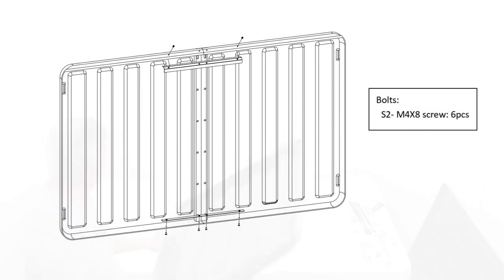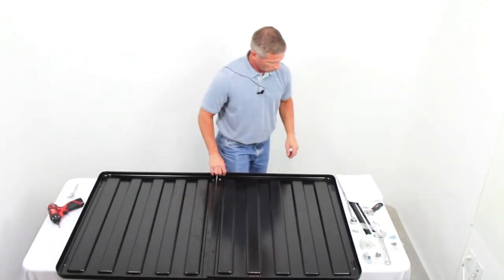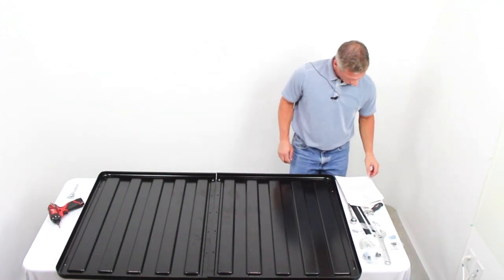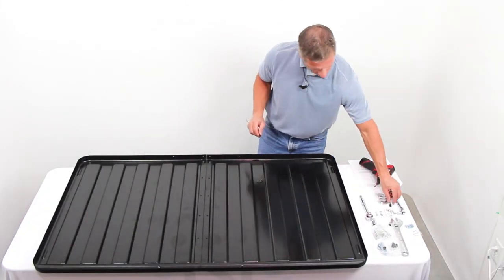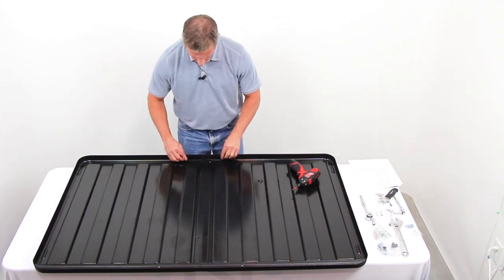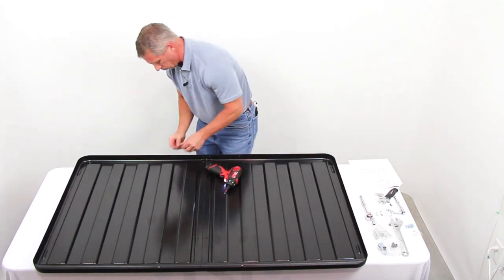Assemble the Storm Shell front. Step 5: Place the Storm Shell front left part and right part together. Connect the two parts using the top connector bar with two S2 bolts. The S2 bolts are placed through the Storm Shell front top plastic and secured into the threaded holes in the top connecting bar. Next, attach the bottom connecting bar using four S2 bolts. The bolts are placed through the plastic and secured into the threaded holes in the bottom connecting bar. Bolt heads should be on the outside and the connecting bar should be on the inside.